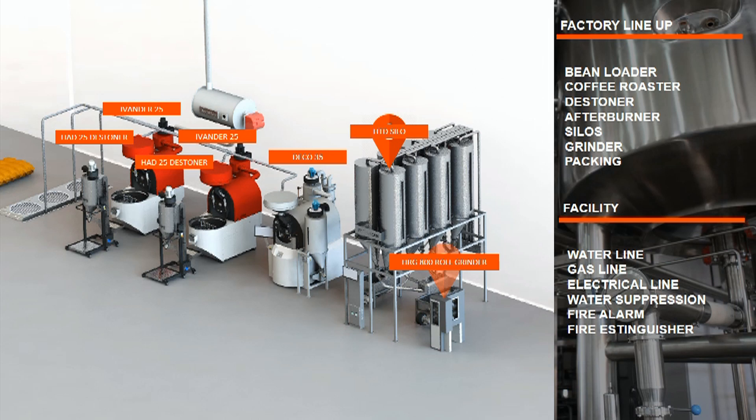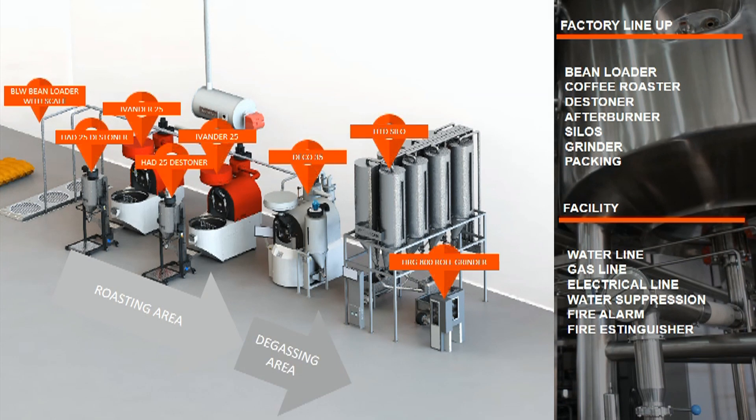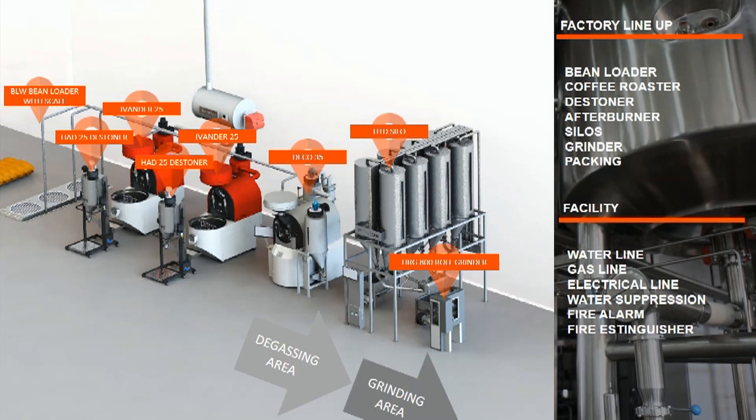Now we already have a complete setup for our coffee roasting plant. Starting from the incoming area with the bean loader, continuing to the roasting area with three units of Hardin's roasting machines complete with stoner, then to Hardin's on-demand silo for coffee degassing and storage, and at the end of the line, Hardin's roller grinder.